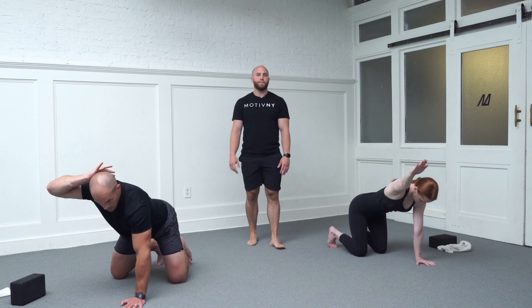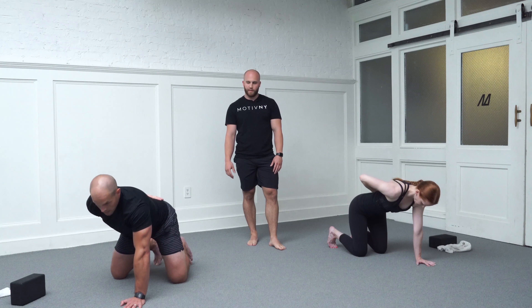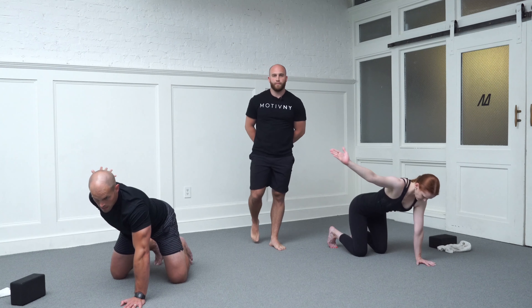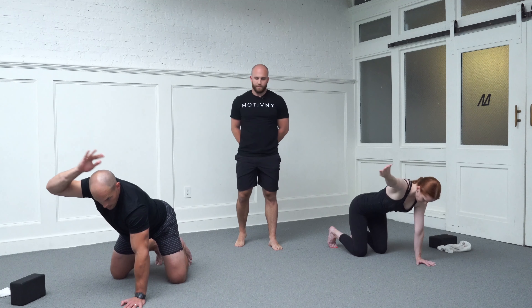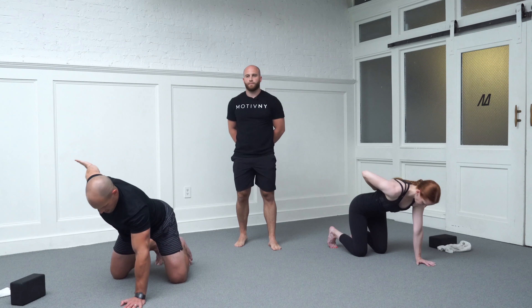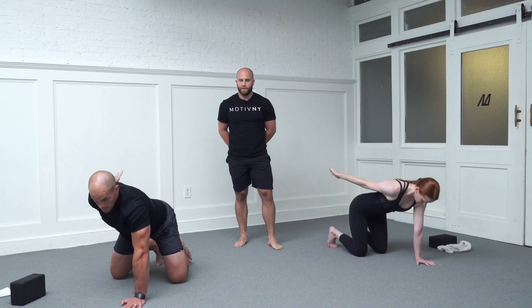Do your best to mimic the same tempo you had on your other side — no need to rush through it. Slow park on the lower back. Shoulder up, hand pulls away. We have one more rep left to go. Passing through all of your checkpoints. Finishing up that last rep.